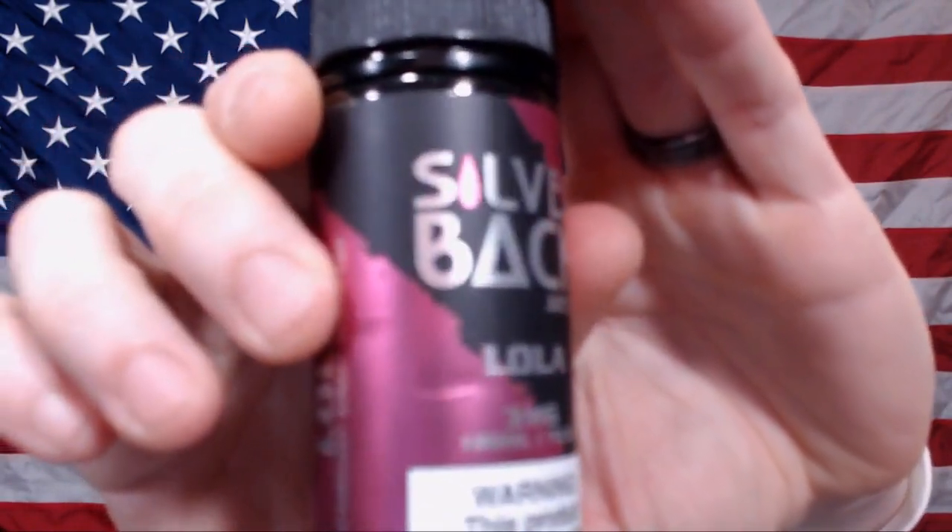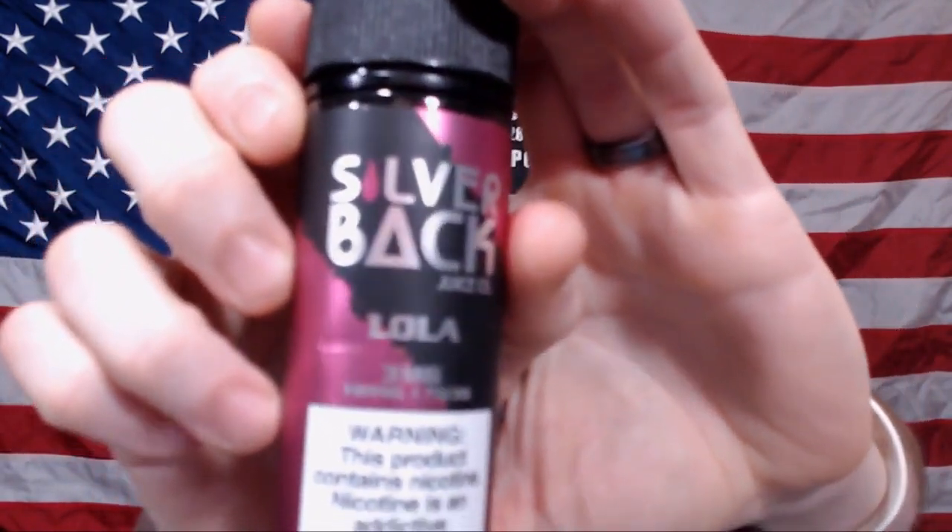Morning fam. Thank you for joining me for another Lethal Vape Reviews. We're having some coffee today and we're going to take a look at another juice from the Silverback Juice Company line. Today we're going to be taking a look at Lola.